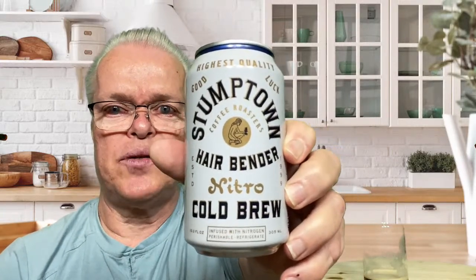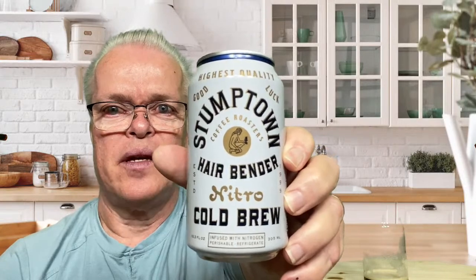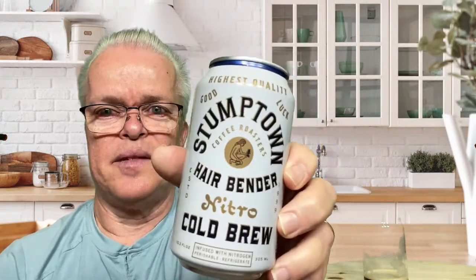Thank you everybody for joining me today on my coffee break. I reviewed Stumptown Hairbender Nitro Cold Brew coffee, and it is actually pretty good — I liked it. I'd give it almost a 4.8 coffee cups out of five coffee cups. Well, thank you for joining me today on my coffee break and we'll see you next time on Kenrod's Coffee Break. And remember, coffee and friends make a perfect blend. So thank you for stopping by and having a coffee with me. We'll see you next time. Bye everyone.